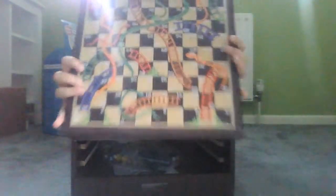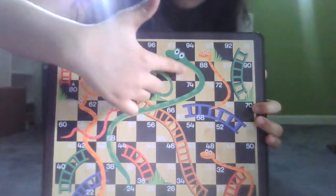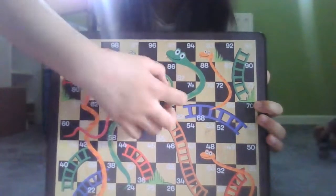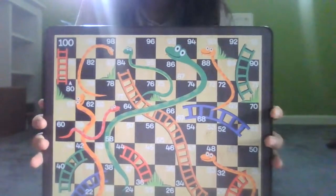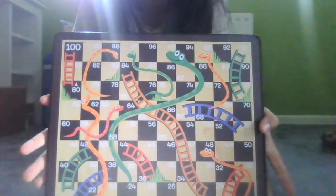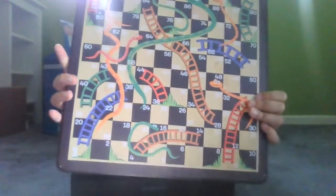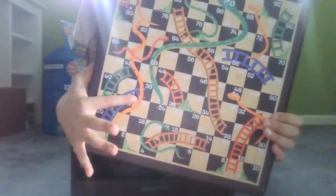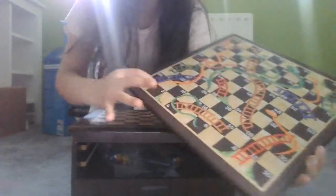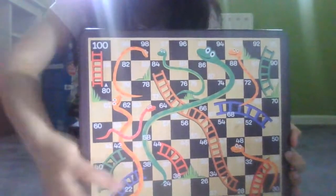I love the detail, especially the snakes — they look like anime characters, kind of like Mickey Mouse style. I love the grass details, they're very good. You can count up to 100 on this board, and the ladders are for if you're on number one, you can quickly slide up to number 38.